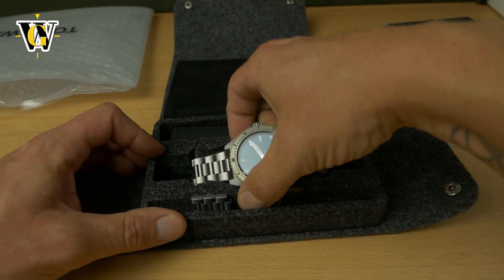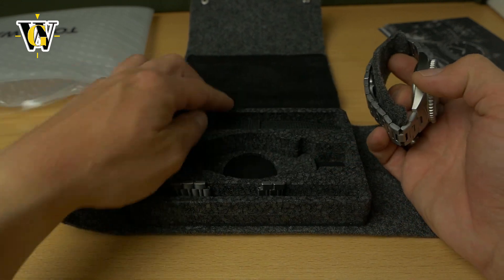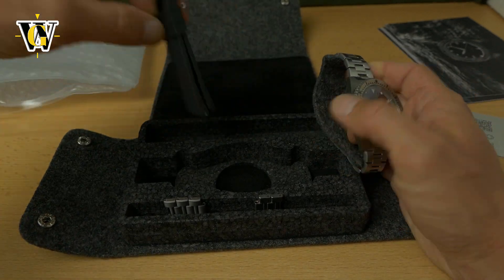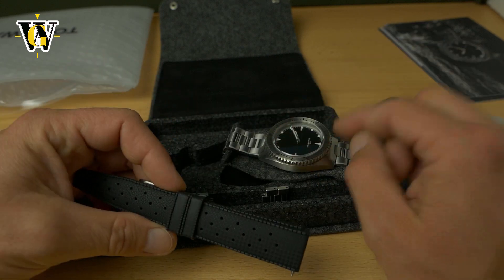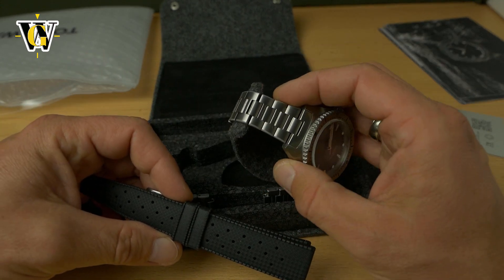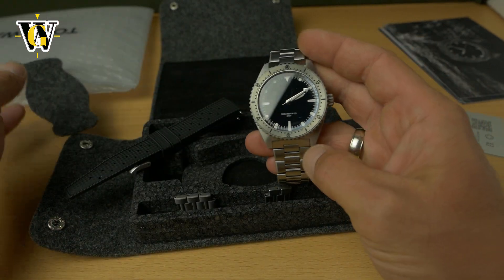We have a titanium bracelet, and it also comes on a rubber strap — a Tropic rubber strap — which is put here. Now this rubber strap is standard with the watch; the H-Link titanium bracelet is an add-on. And this is the watch itself.